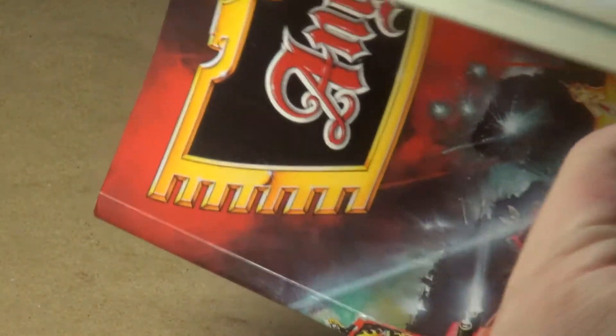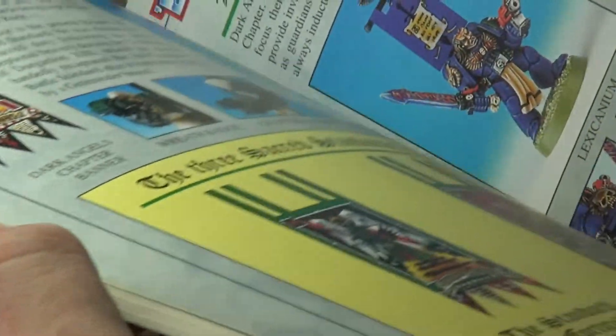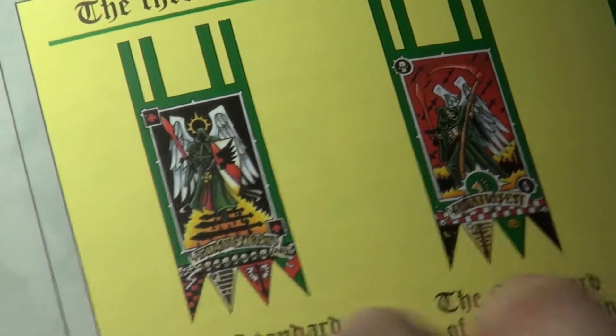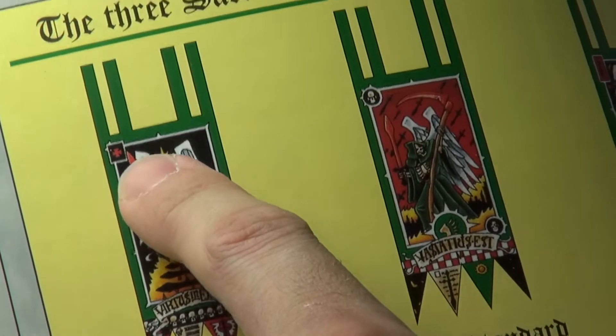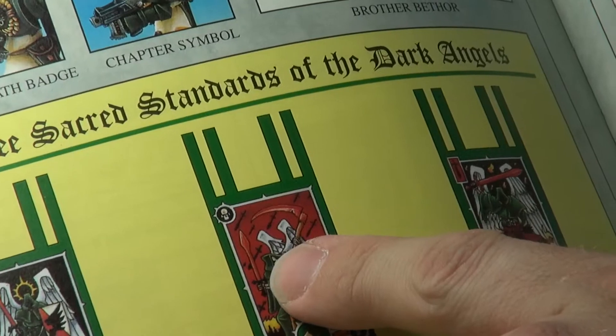I knew if I could find a good picture of the banner, I could easily tell what color the hilt of the sword was supposed to be, and then replicate that same color everywhere on the miniature that I saw a sword. So I wanted a good banner picture, and for that I turned to my ancient tome of knowledge, The Angels of Death. Let me show you exactly what I found. Here are some old pictures. We can see a few banners here. In this instance, the hilt of the sword is actually black, and the blade is red. Here we've got the same thing — a red blade and a black hilt.